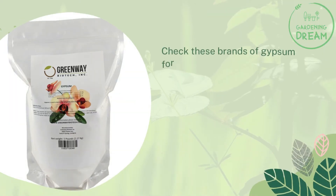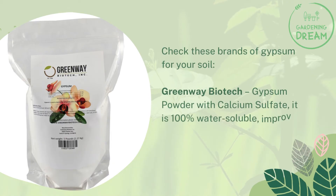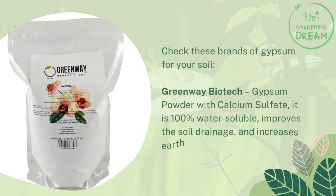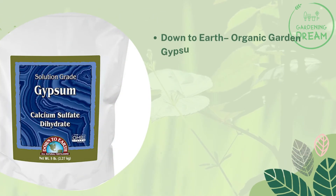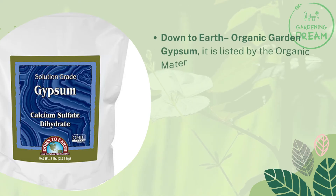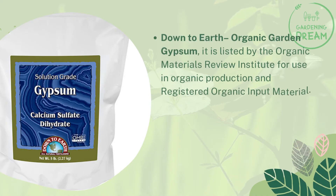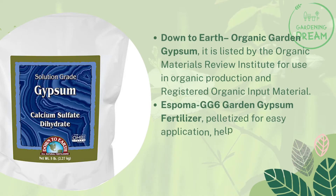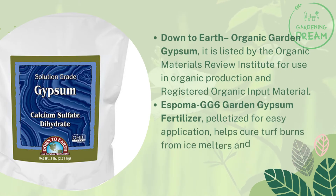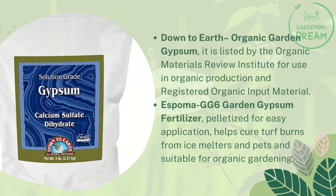Here are some recommended gypsum brands for your soil. Greenway Biotech Gypsum Powder with calcium sulfate is 100% water soluble, improves soil drainage, and increases earthworms in the soil. Down to Earth Organic Garden Gypsum is listed by the Organic Materials Review Institute for use in organic production. Espoma GG6 Garden Gypsum Fertilizer is pelletized for easy application, helps cure turf burns from ice melters and pets, and is suitable for organic gardening.